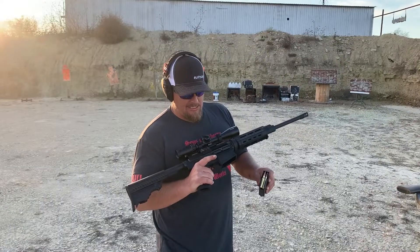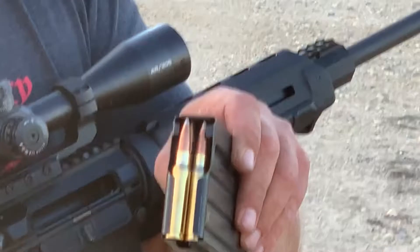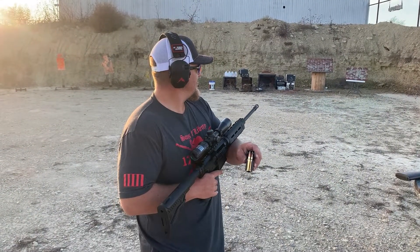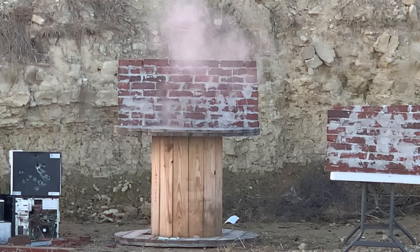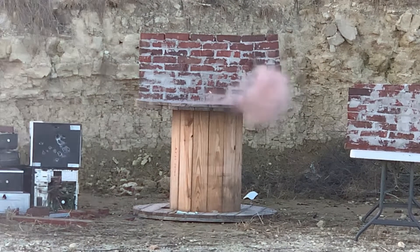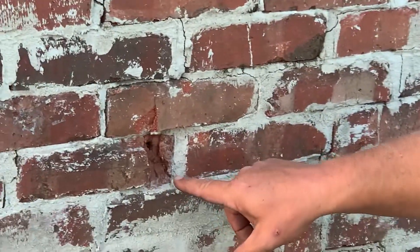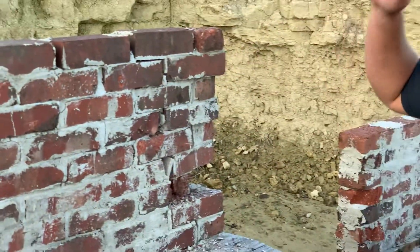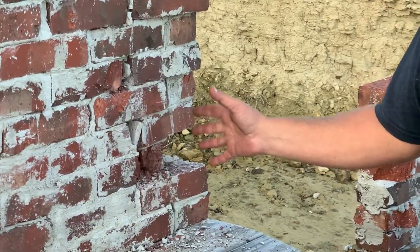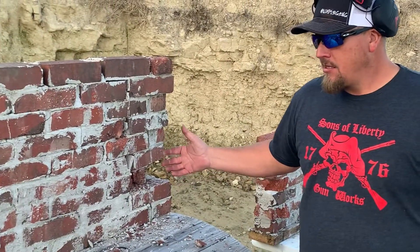I brought the armor piercing incendiary — not to spend too much time talking about this turd, but we've got two rounds of .308 API loaded up. Let's get it dark out here, we might get a good flash off of it. One of those .308 hit right here — it didn't go all the way through, but it did crack out the rest of the mortar. The other one hit over here and really tore the wall up. Maybe that was my bad masonry — could go either way.